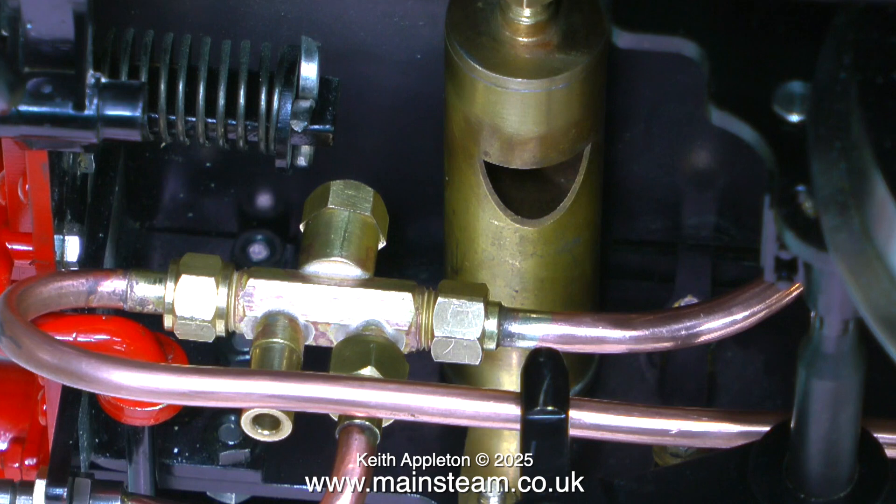When using these live steam injectors, which are amazingly reliable, not only must the piping be made properly, it needs to go directly to the clack if at all possible, so the moving column of water can go straight into the boiler.